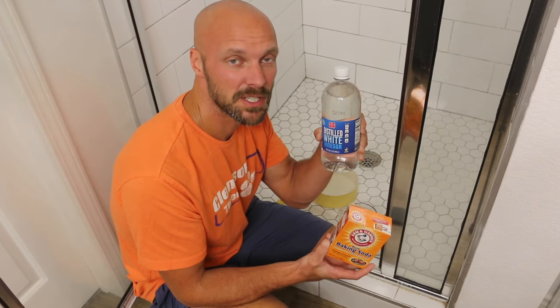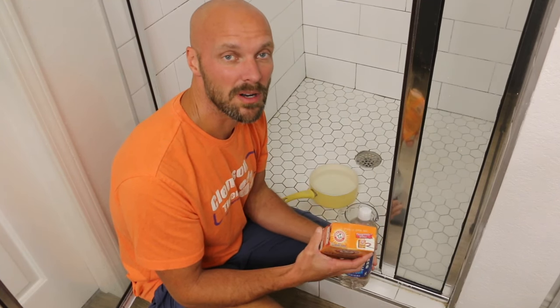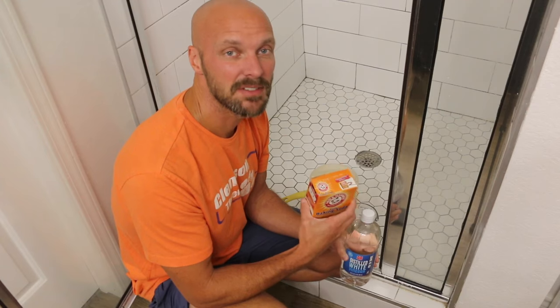The first thing we're going to do is pour a pot of boiling water down the drain — that helps loosen things up. Then step two, we're going to put a cup of baking soda down the drain. Step three, we're going to add a cup of white vinegar. And then step four, we're going to put another pot of hot water down the drain about five to ten minutes after.